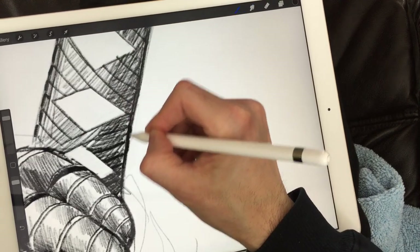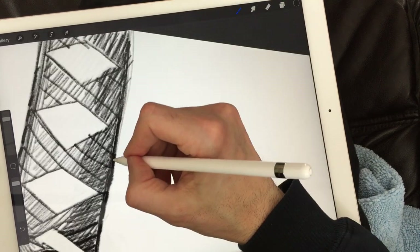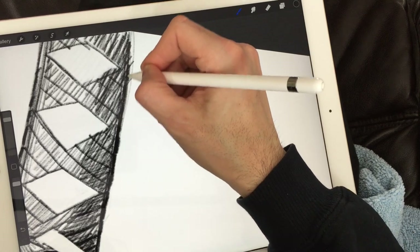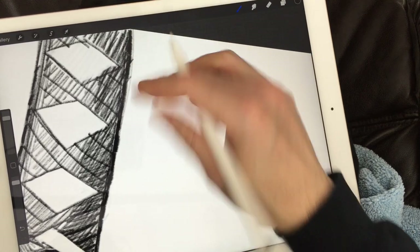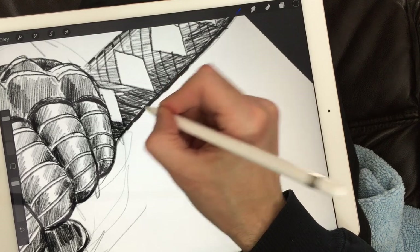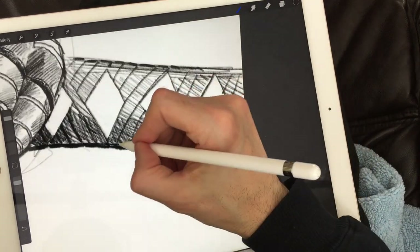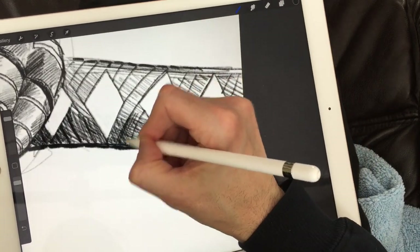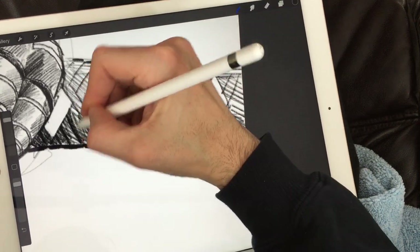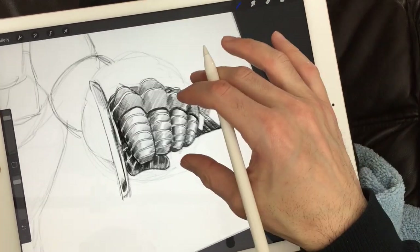Just like this, all the way to the end. Look at that — coming along very well. We're going to add a few more detail lines, some cross-hatching to give it a bit more of a shaded effect, and then it looks good.